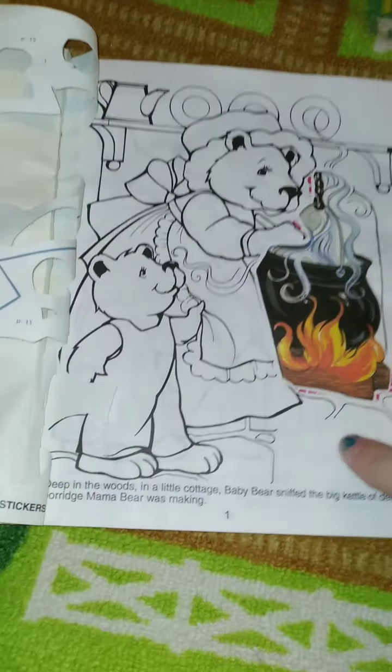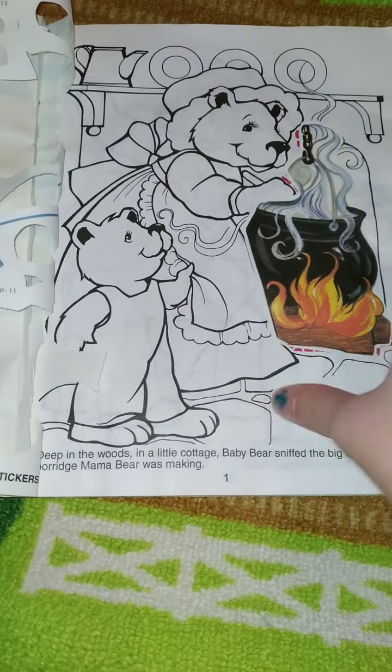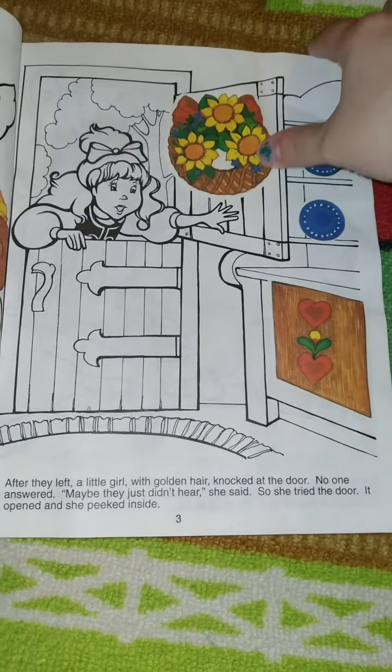It didn't hurt me anyway. This one is not colored — I already looked through it, and I've only stuck the stickers on there. I remember she would help me do these and they were so fun. I used to have a bunch of these but I don't know what happened to them.